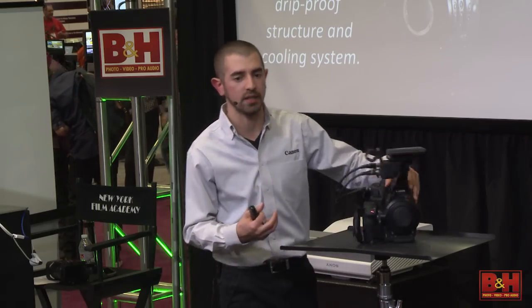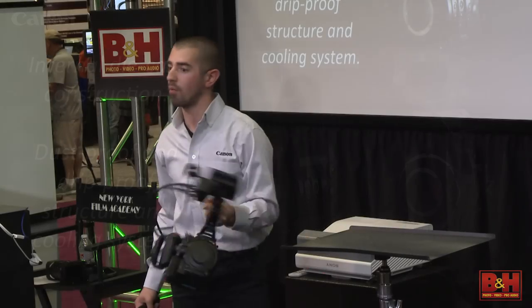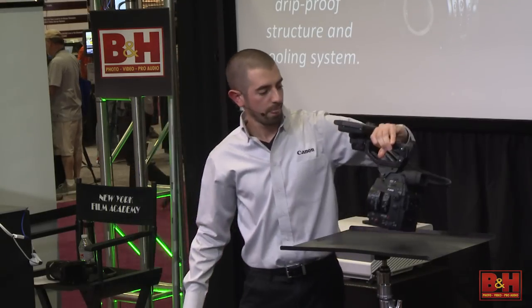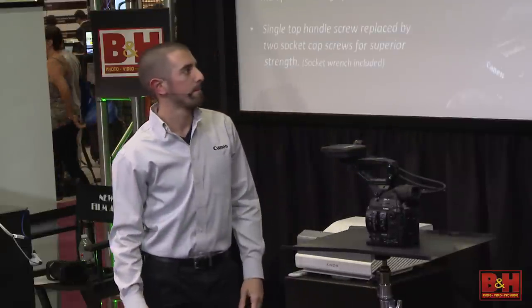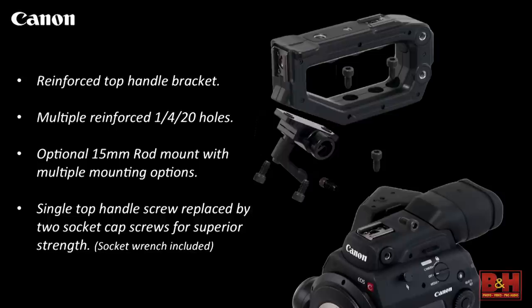The construction is completely different on this camera — internal die cast construction, dustproof and drip proof. That die cast construction extends into the handle, which is removable and comes with the camera. It's basically a cheese plate with all these mounting points. This little hat also comes with the camera. It's a seven-pound camera and it's an incredibly rigid design. The reinforced top handle bracket has quarter-20 holes, and we're going to have an optional 15-millimeter rod mount so when you want a viewfinder, you put your rod in and the viewfinder goes right there — a Canon accessory that works right with what comes out of the box.